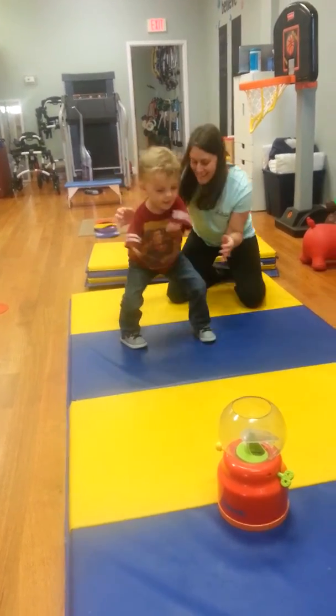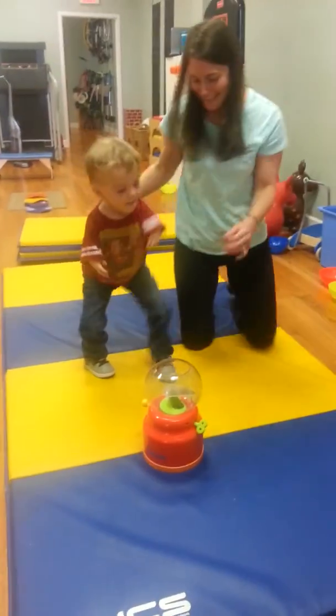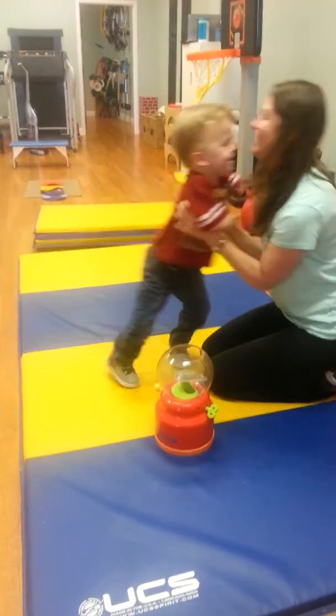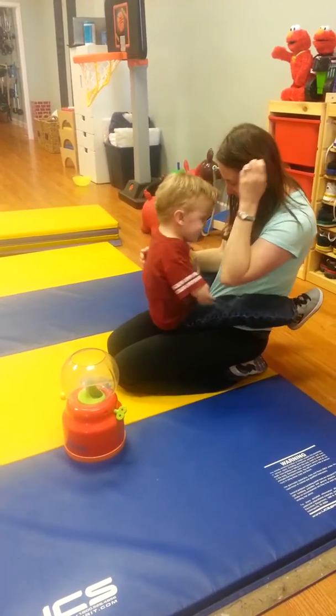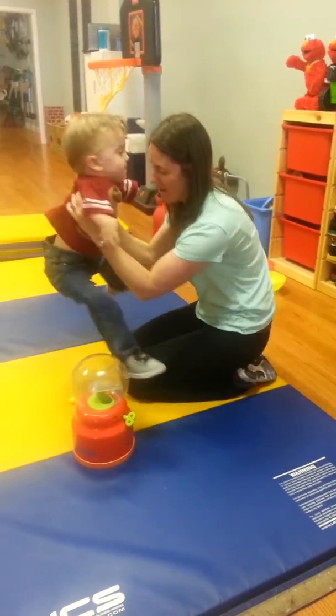Good boy. You did it. That was fantastic. And Matthew, you did it. You did it. I'm so proud of you. I'm so proud of you. Yes, but you did it. You did do it. That was awesome.